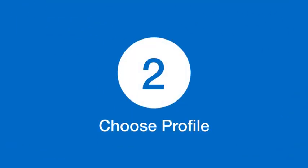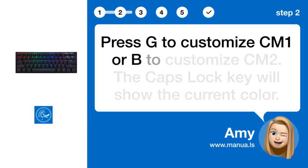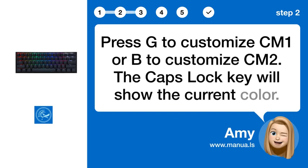Step 2: Choose Profile. Press G to customize profile 1, or B to customize profile 2. The Caps Lock key will show the current color.